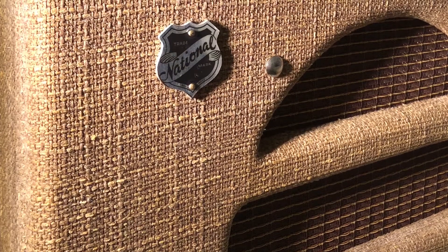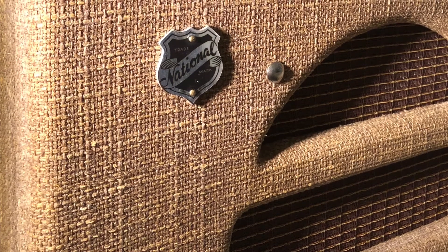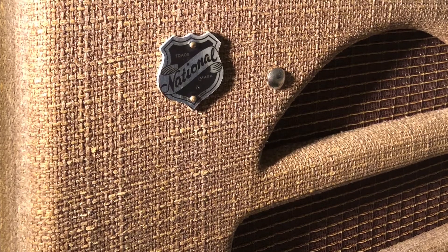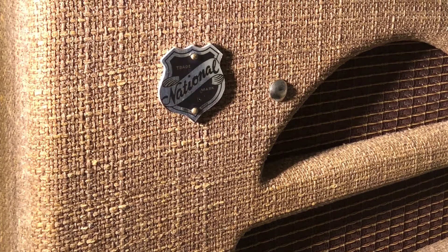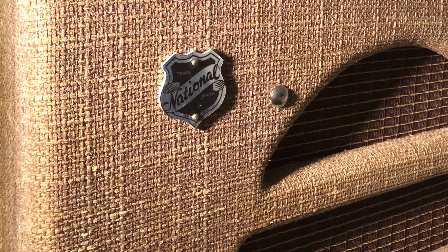Welcome, all you guitar nerds out there. This is a little video about how I built a Valco National Amp Clone. If you're interested, just stick around.